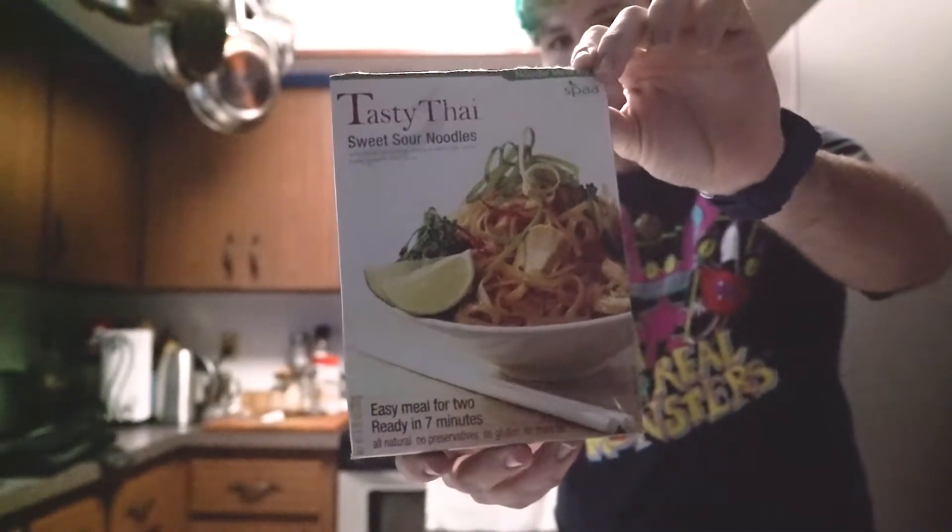They really need to eat gluten-free because it really messes with their digestive tract — makes a real rumble in the jungle for them — so it's much better for them to eat gluten-free. We tend to grab a few extra prepared things, like kits that make it easy to make gluten-free meals on the fly. Today I'm going to make some Thai sweet and sour noodles by SPAA Natural Foods — a noodle meal kit I actually found at Marshall's — and it's all gluten-free. You just add your veggies and your protein and go from there.